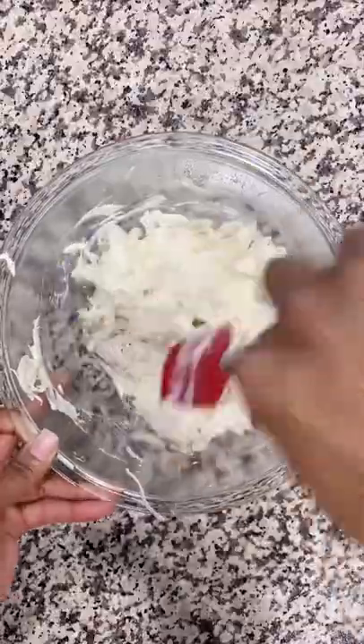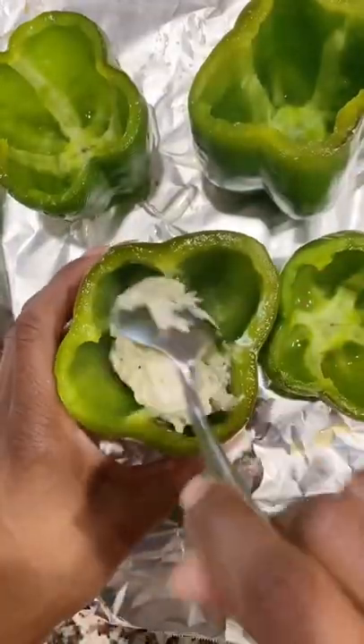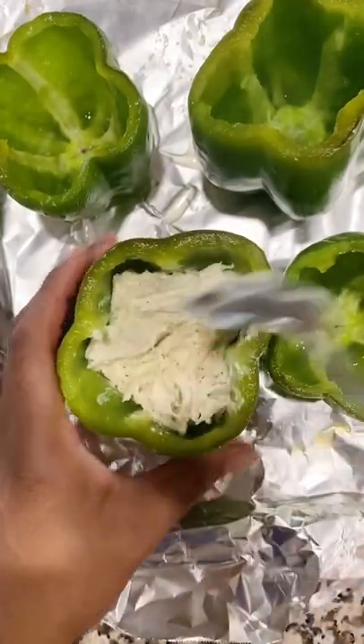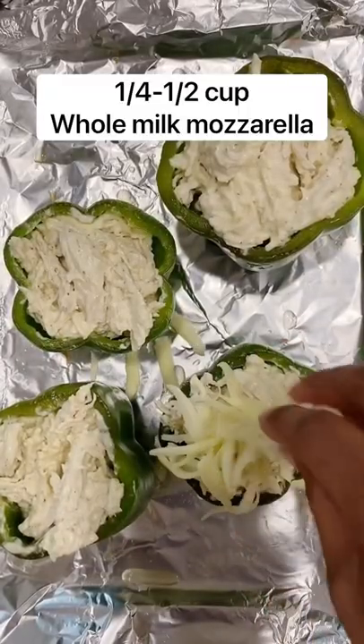Spoon your creamy chicken into each bell pepper. With a pound of chicken, you can fill all four bell peppers up. Then take some whole milk mozzarella that's already shredded and top each of them.